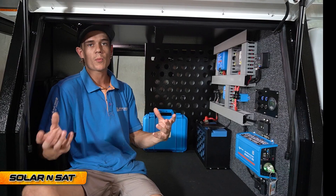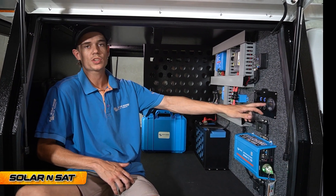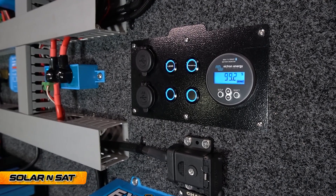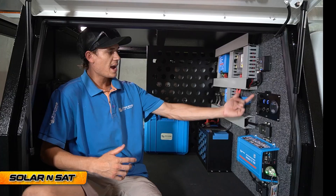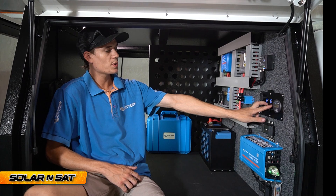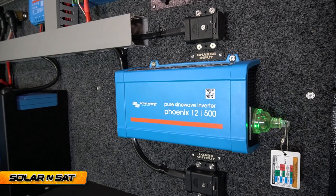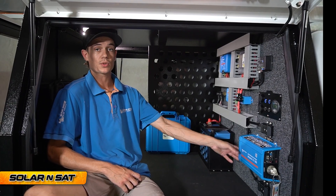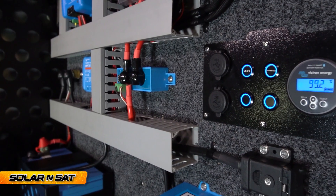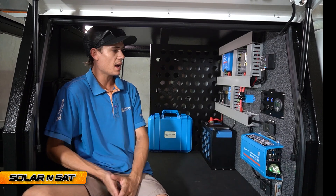There are spare spots if anyone wants to add anything in the future. This then runs to the switches on the switch panel, which is aluminium, cut out on the router and powder coated, housing everything like the USB-Cs and the battery monitor. We've got two switches — one for all the LED light strips and another that turns power to the inverter, so the customer doesn't have to reach around the back and fiddle with a switch. We've also got two spare switches if anyone wants to add something in the future like a hot water system or a 12 volt pump.